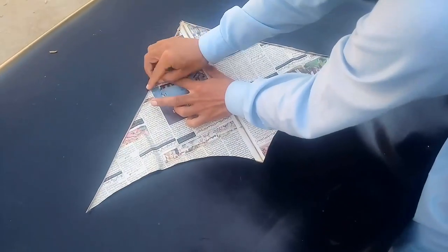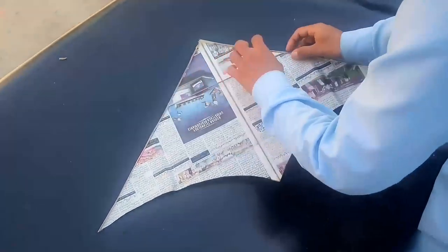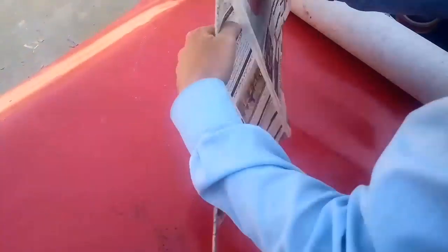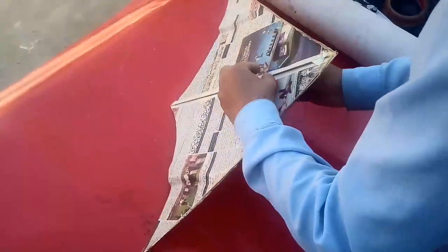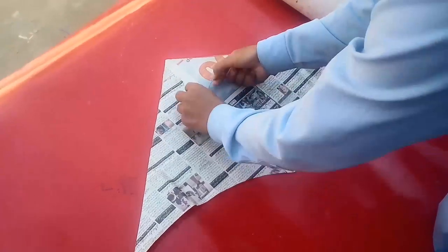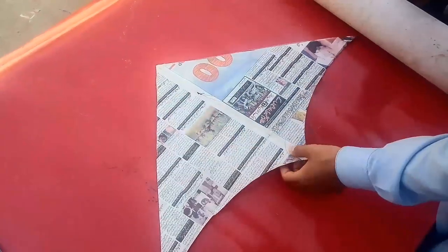We are applying another half compass tape on the entire front side of the kite. Our kite is now ready and we are attaching thread through the center, crossing the thread through the holding point.